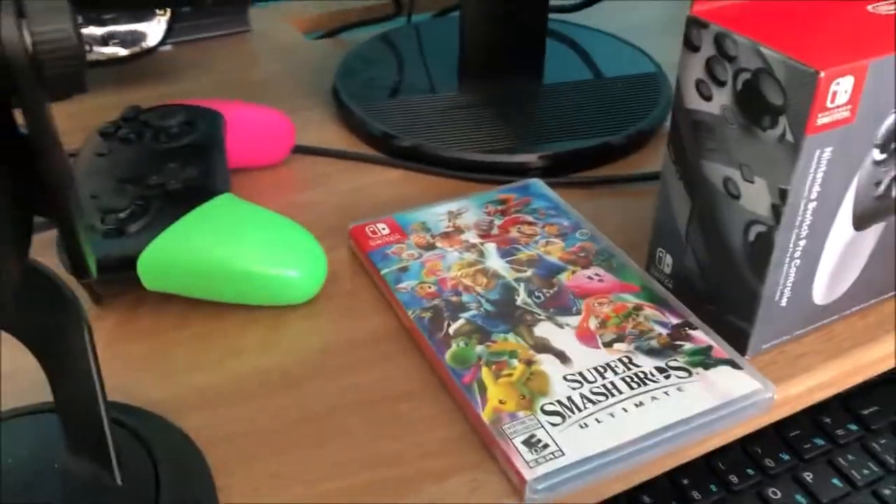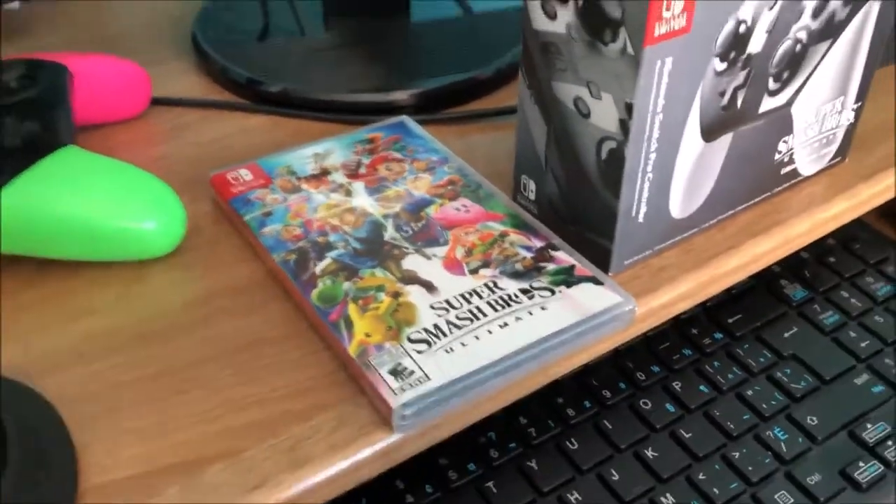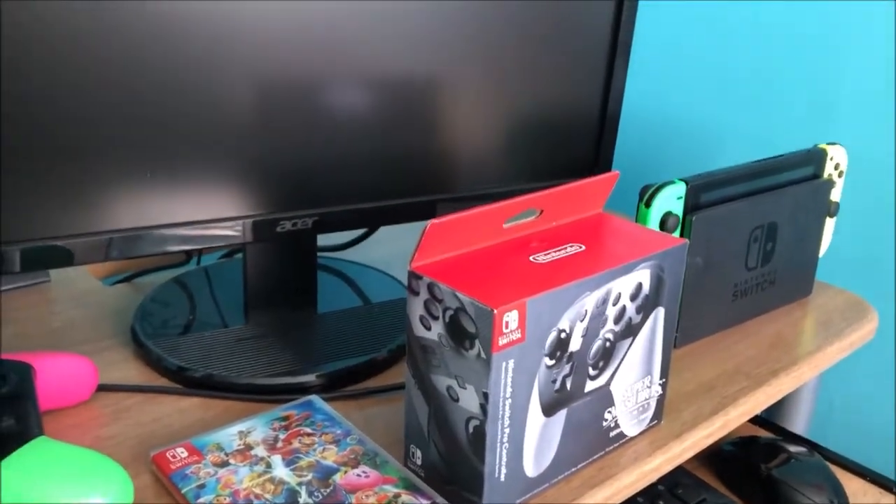I'm so happy that this game is right here, and I'm recording this on my computer table. Without further ado, let's get onto the unboxing — I'm gonna place my phone right here.